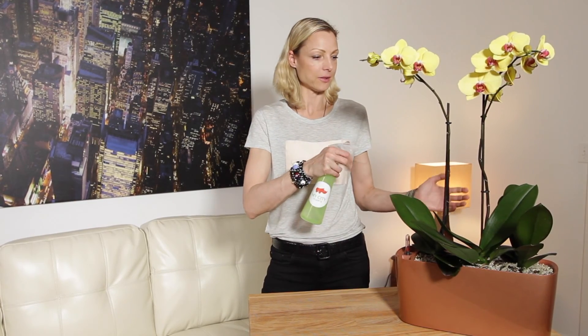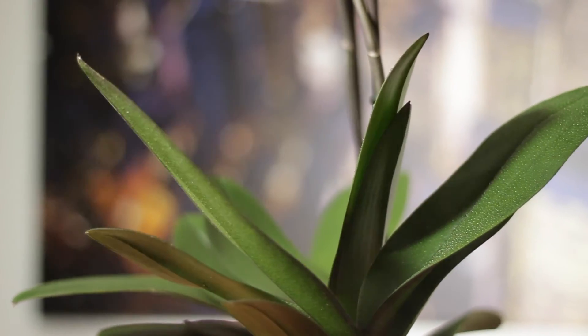Orchid plants like humidity. To provide moisture in the air, we recommend misting them daily, including the leaves and flowers as well.